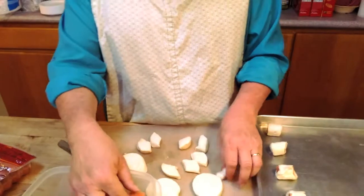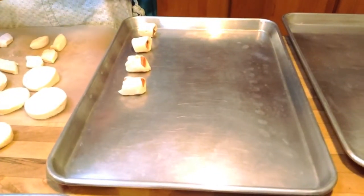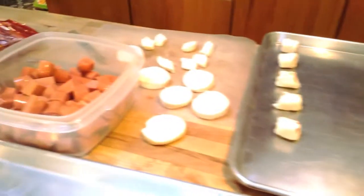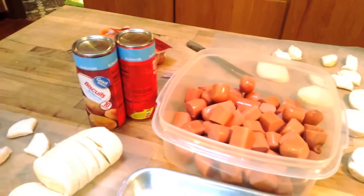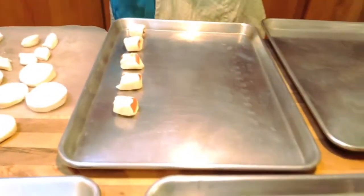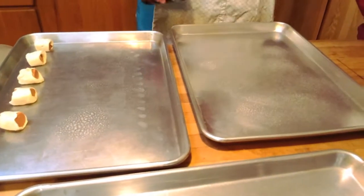And then you just line them up on the tray. Do you have to grease the trays? You know what? That would be a good idea. I don't think you do — I think there's so much fat in these things they don't need to be greased. Because I don't think we ever greased them before. But you know what, that would make getting them off of there easier. So I'm going to do it. Okay, she's using cooking spray.